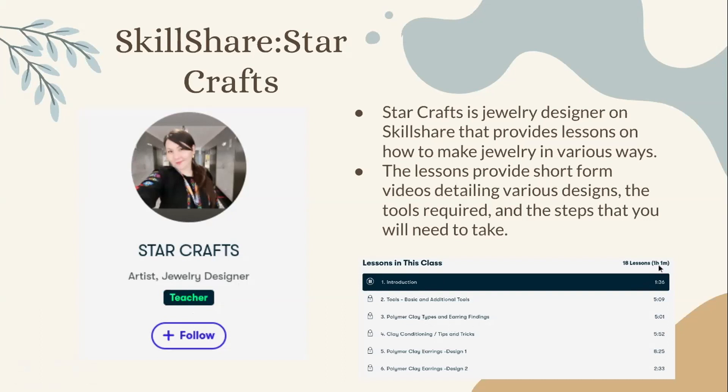This is what a breakdown of a lesson looks like. This lesson in total is one hour and one minute long, and it will show you the different steps you would take — the tools, basic and additional tools that will be covered in the video, as well as the clay types, earring findings, and clay conditioning.